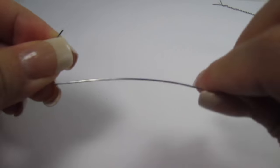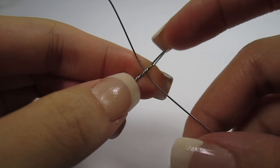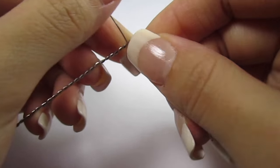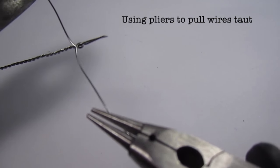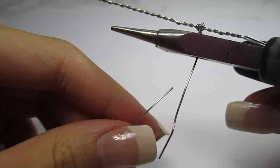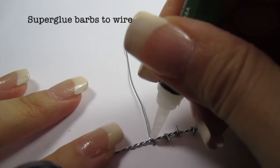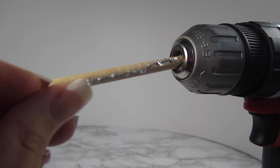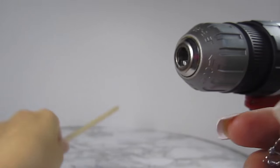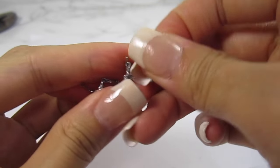Then grab another hook, straighten it out, and wrap it around the twisted wire — this is going to create the barb. Clip off the excess and do that all along the twisted strand. I like to add super glue to each barb just to keep them in place. This is optional, but I put both the barbed wire and the dowel into the drill to shape the wire into a spiral. You can also do this by hand. Those barbs actually really hurt, so be careful when you're working with it.